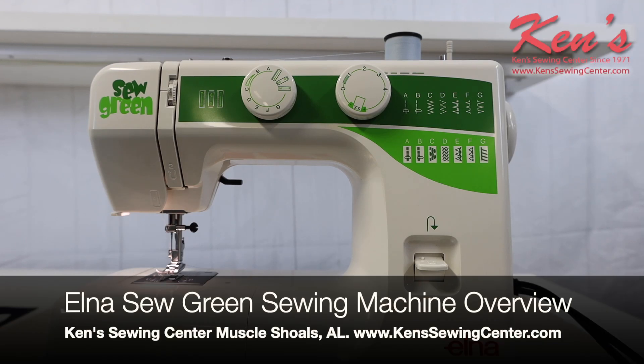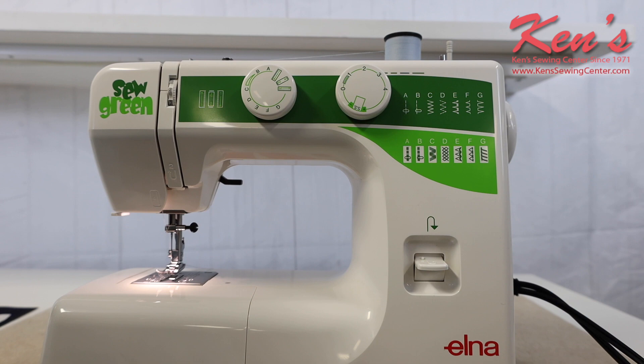In this video, we're going to talk to you about the Elna Sew Green Machine. This machine is great for a beginner or seasoned pro, someone who needs a backup machine, or someone just getting started because the controls on this machine are really easy.